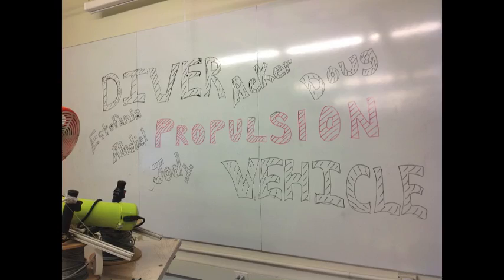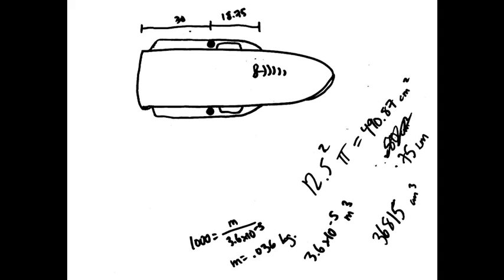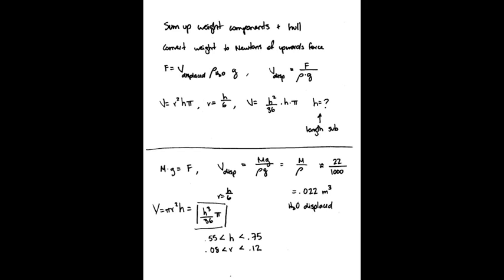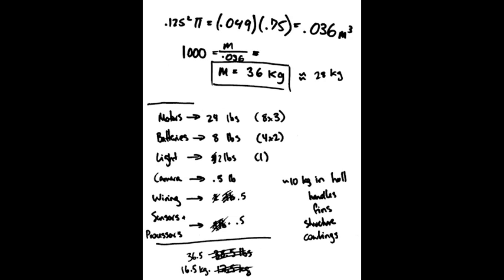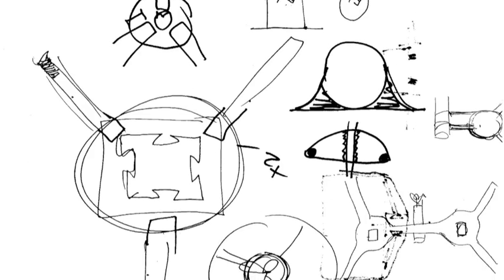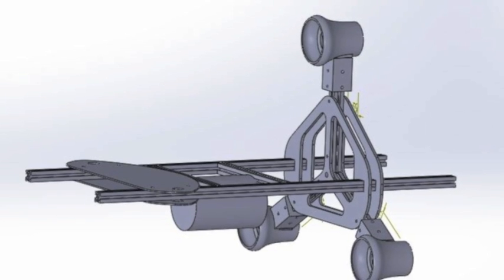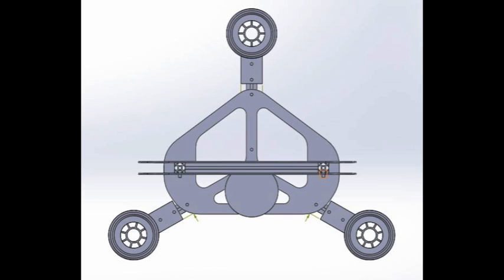Another thing that was really crucial in helping us get this done on time, especially with quick deadlines and prototypes, is decoupling systems so that you don't affect one when you're trying to edit another. For example, decoupling your buoyancy from your hull structure so that in case you need to make it more solid, you don't make it more buoyant. That was a really big, helpful thing for us.